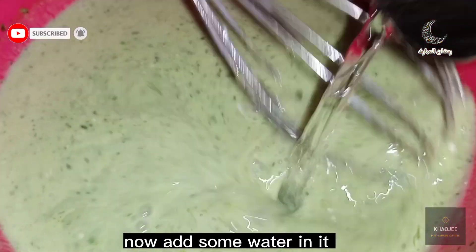Now add some water in it and mix it again.